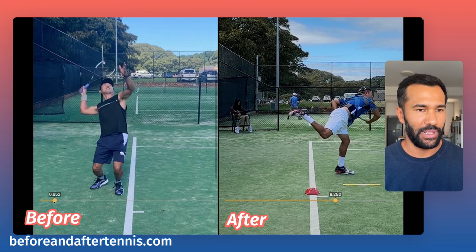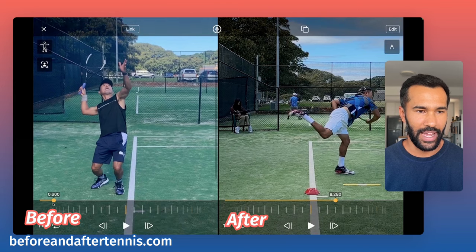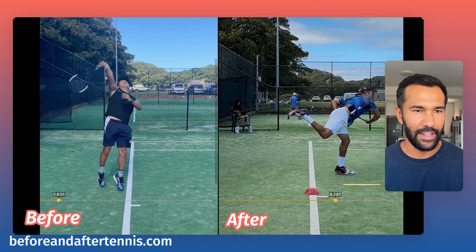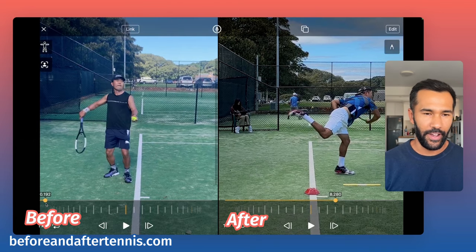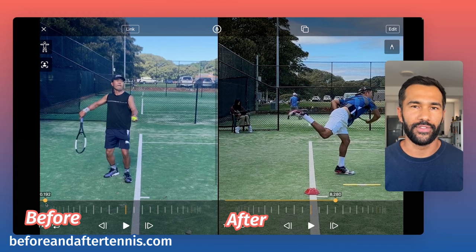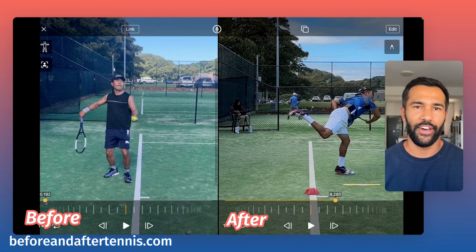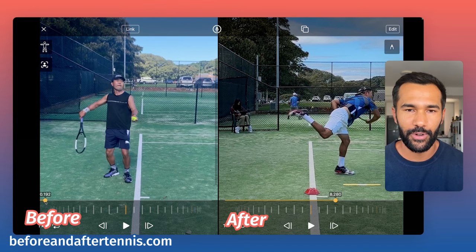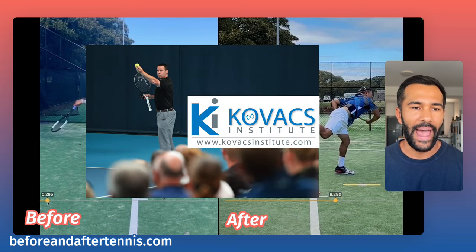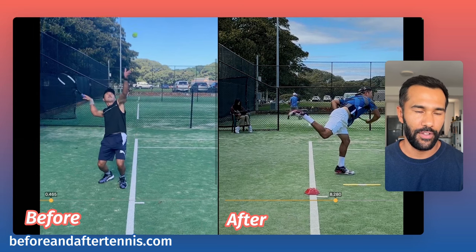A lot of club and recreational players have this problem where they're essentially popping down into an up-and-down squat and then jumping up into making contact with the ball. There are so many different ways to think about the serve, and there's a lot of researchers who've coined terms on separate parts of what happens in the serve. For example, we have Dr. Bruce Elliott who talks about the external rotation into internal rotation. But today we're going to use Dr. Mark Kovacs' research on the role of the back hip.